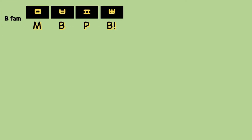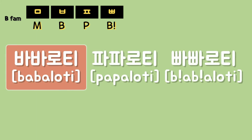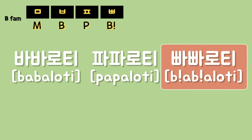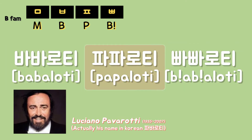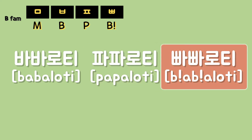Okay, the first B family example. Do you find the similarity and the difference among them at the same time?